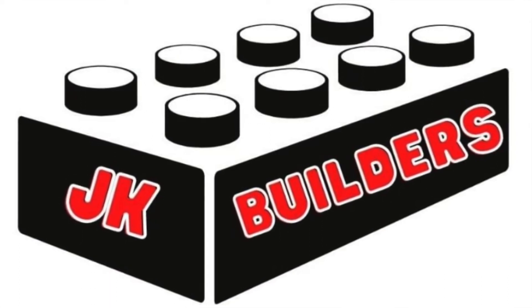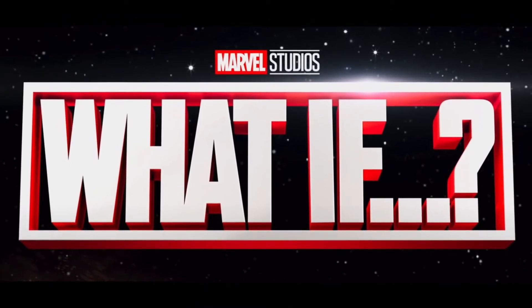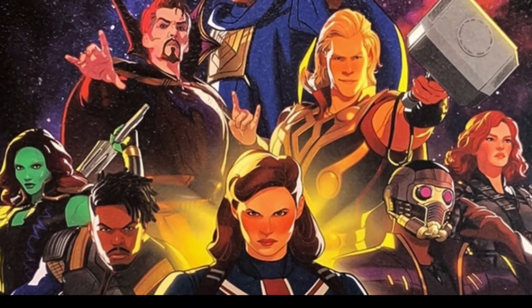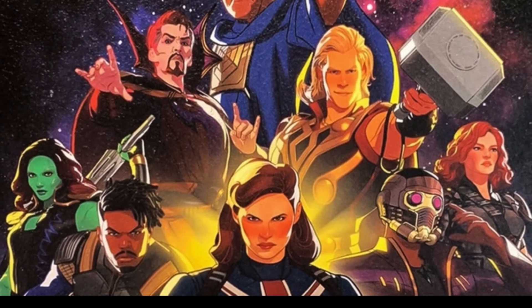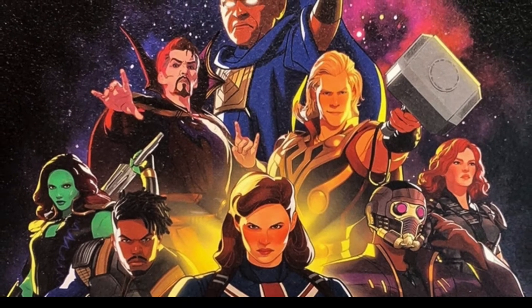Today we're doing a quick preview video of yet another new LEGO Marvel set from the soon-to-be-debuting What If animated TV series. If you haven't heard of the What If series, it is a brand new show that comes out next month on Disney+. It explores what would happen if major moments from the films of the Marvel Cinematic Universe occurred differently. They actually just released the first full trailer for the show and it looks really awesome.